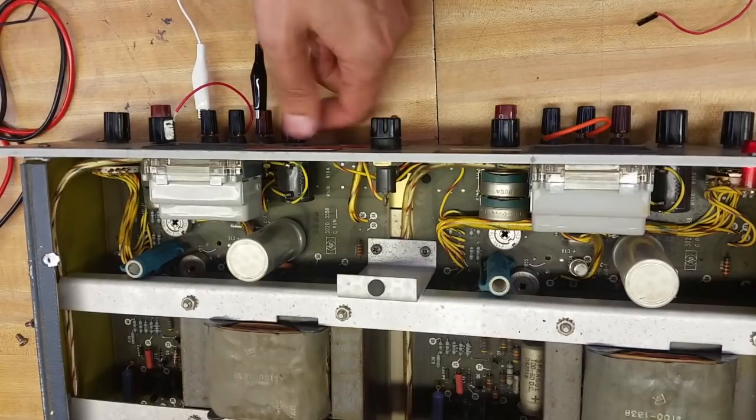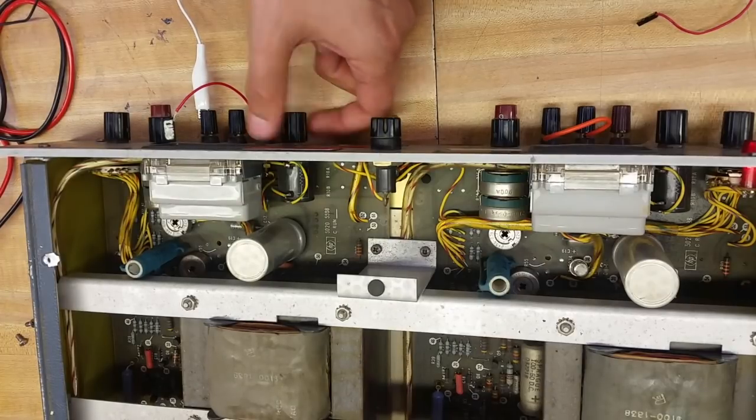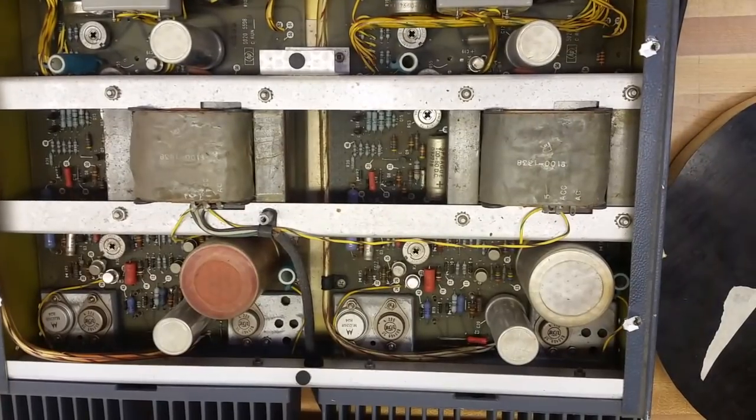I think the ammeter's finally working. Yeah. Let's probe.